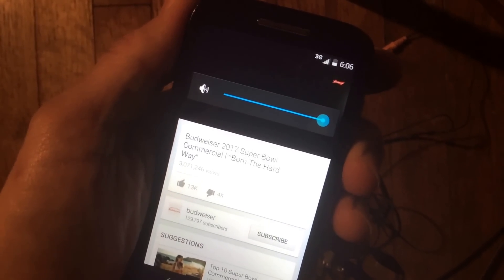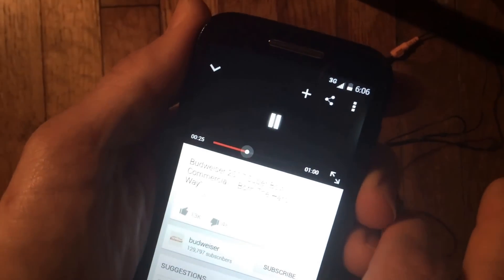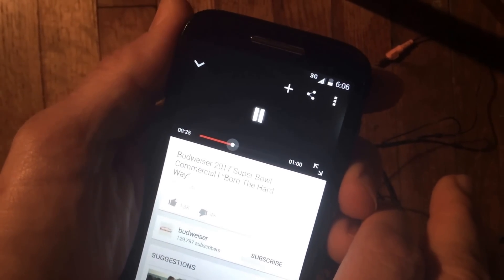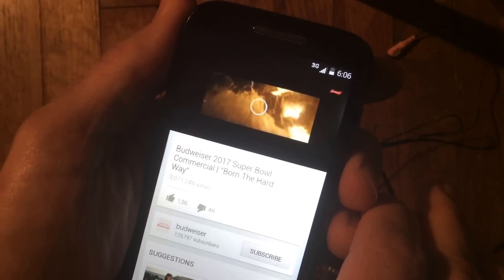Here we go — should have sound. There it is, that's how it's done. Good luck!